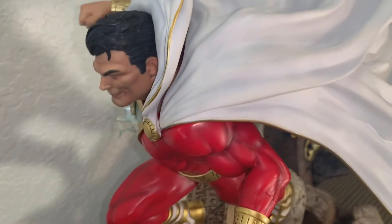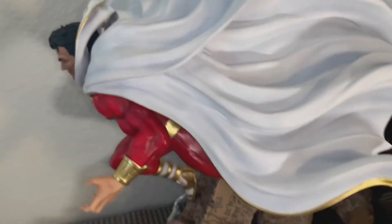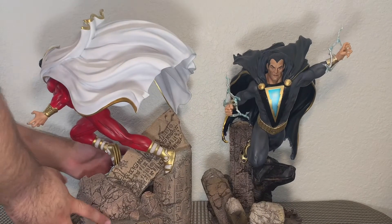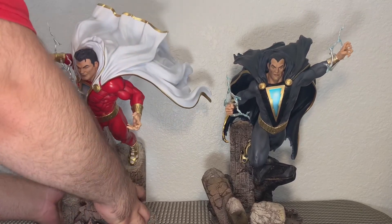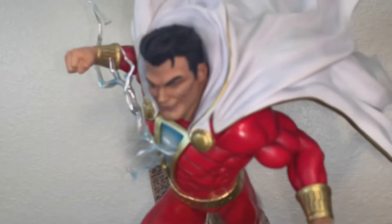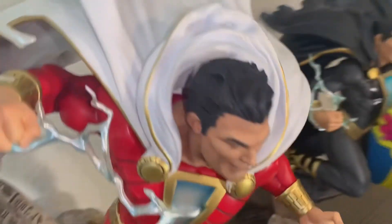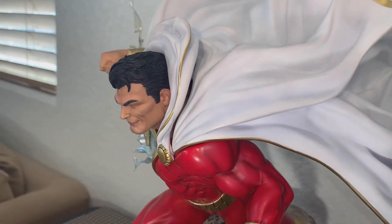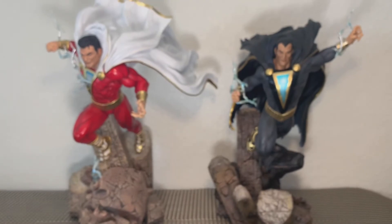I unfortunately have a gap between the collar and the cape. I was just unable to push the cape all the way into his back — that's where it attaches. Let me know your thoughts about that in the comments below. There's a gap right there between the collar and the cape, or the hood and the cape. From the back it's not too noticeable, but from the side that's pretty noticeable.